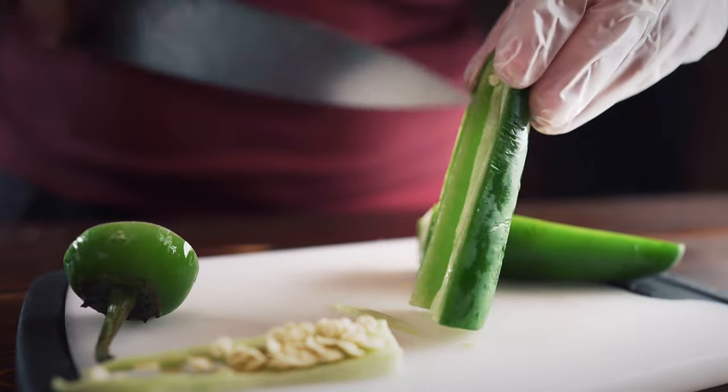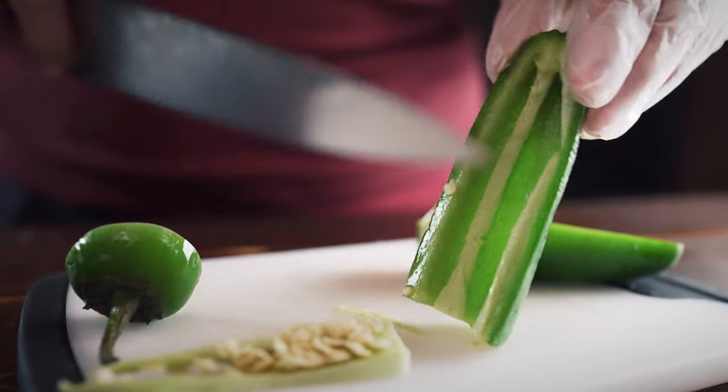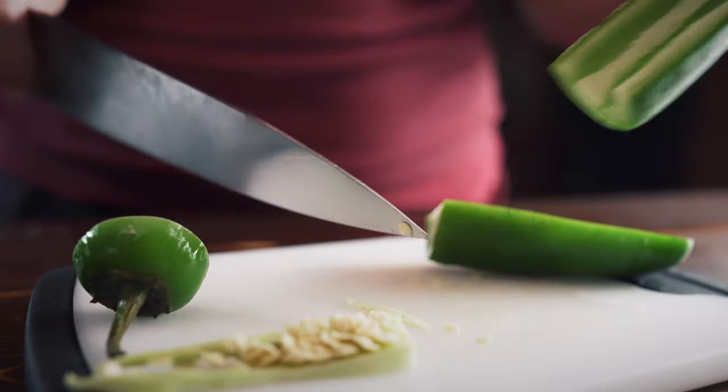I like how the jalapeños ended up because we removed the seeds, so it's not too spicy — just a tiny, tiny bit of spice. But they're very floral. It's almost bell peppery with a little bit of spice, and it's really good.